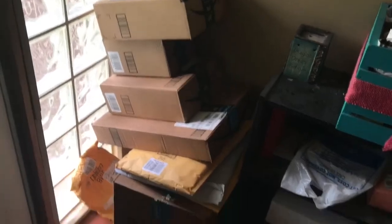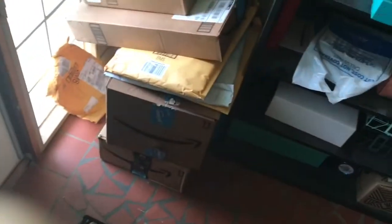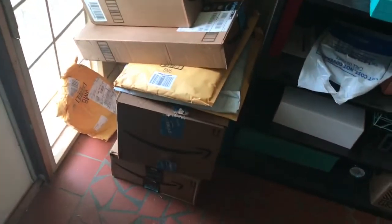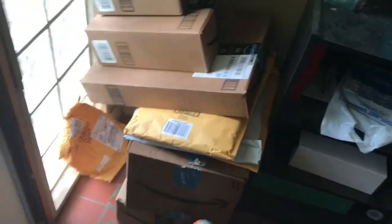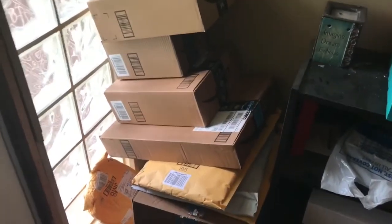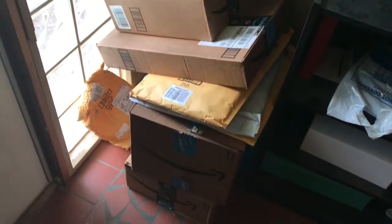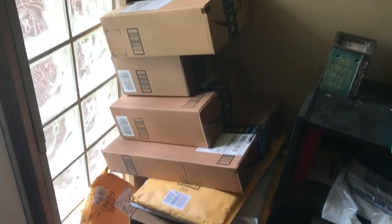Alright guys, I wanted to come down here and give you a little sneak preview. This is what we are about to unbox — I have let them pile up for a while. This box right here has a ton of stuff in it because I've seen a little bit, but everything from there up I have no clue what is in these boxes.